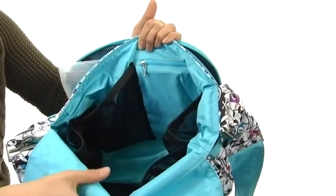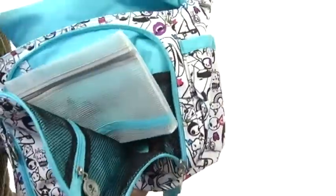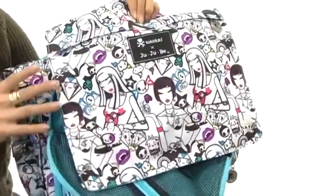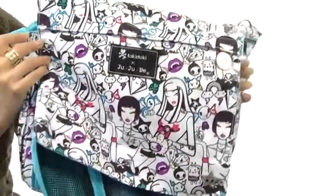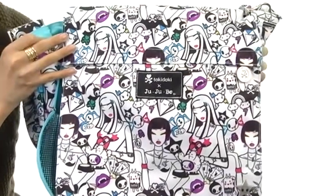It has a nice zipper pocket as well. And this bag is wonderful because it's lined with an antimicrobial lining that kills germs, mold, mildew, fungus, and bacteria. So you can carry all of your things with comfort, ease, and plenty of style. Add some fun and whimsy to your look with the Be All Tokidoki.